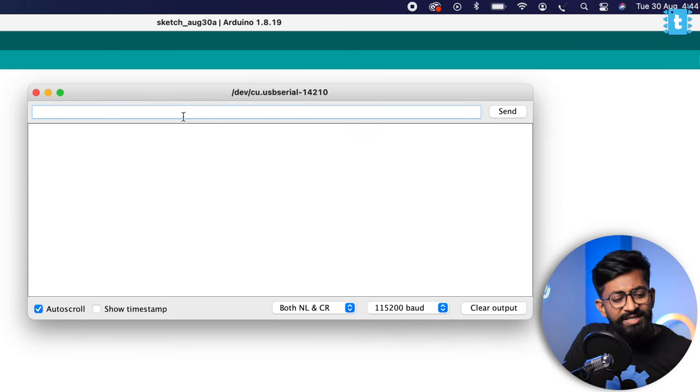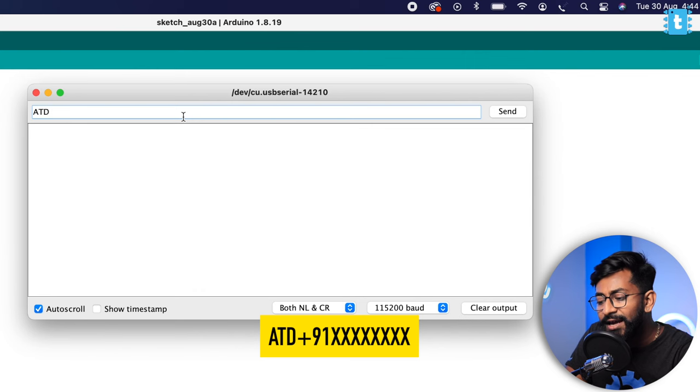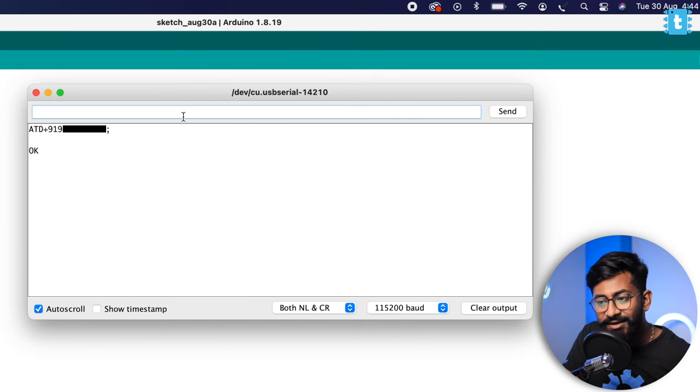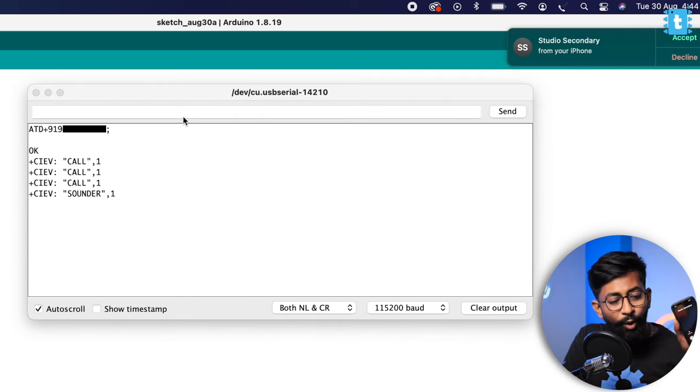Now let's try out the calling feature and test the built-in microphone. For calling, type the command ATD+91 followed by the phone number and a semicolon at the end, then press Enter. The command was successfully sent and on my smartphone I received the call from this SIM card.